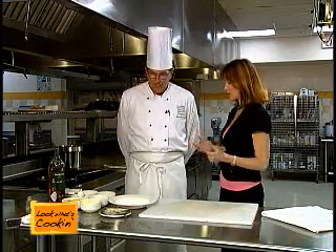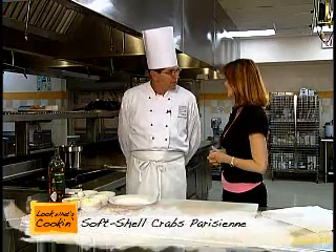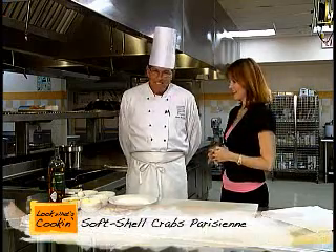Today on Look What's Cookin', it looks like soft-shell crab. We do, in fact, have soft-shell crabs. We're going to do a soft-shell crab Parisian — in the style of Paris.